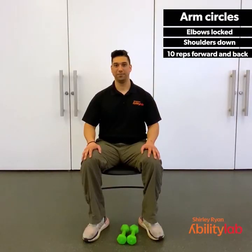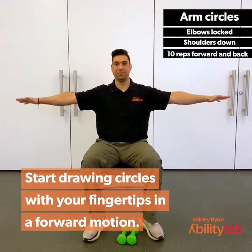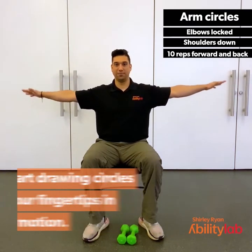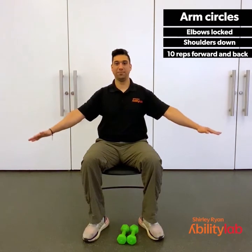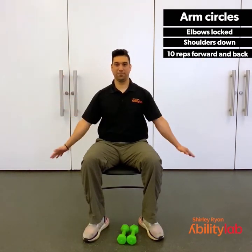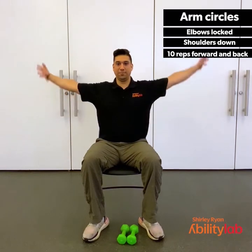For arm circles, you're going to extend your arms out to your sides up to shoulder height, keeping the arms nice and straight. Begin moving them forward and around as if to draw circles with your fingertips. Start small and slowly start getting bigger and bigger as you move through the range. Try to go through the entire range of motion as best you can. As we do this, let's try to speed it up a little bit. Let's go 5, 4, 3, 2, 1.